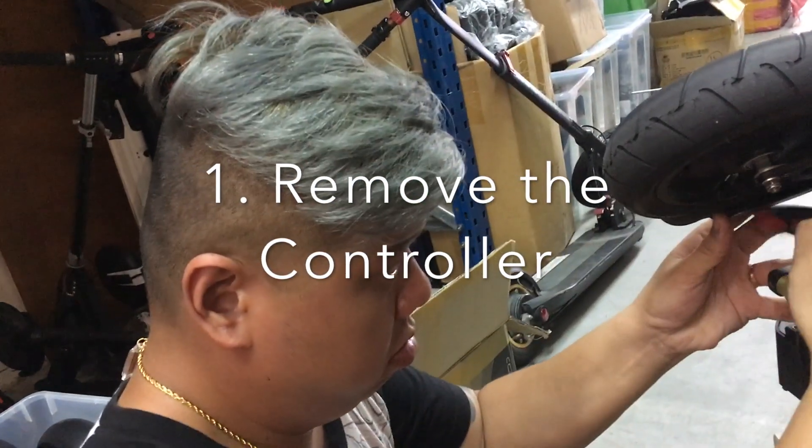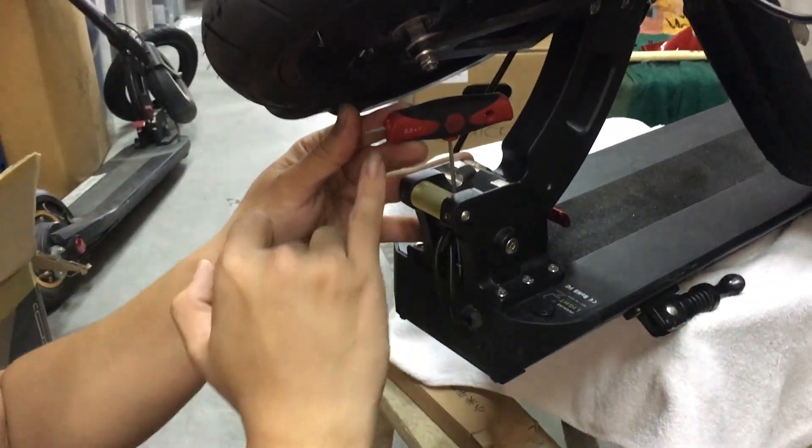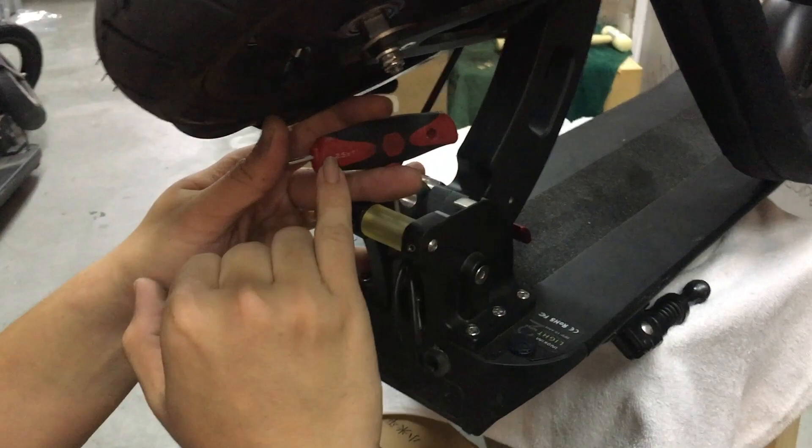Street Fighter here will show us how to change the 28H battery and install it into the Inokim Lite 2.